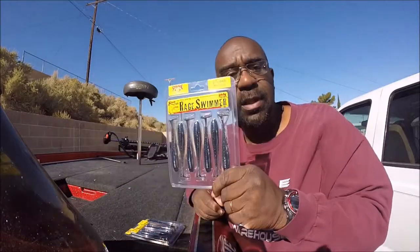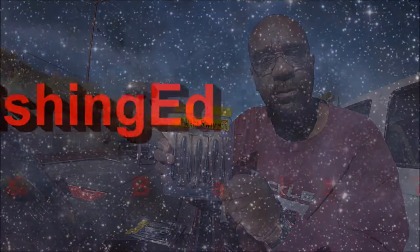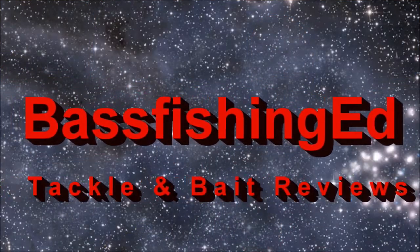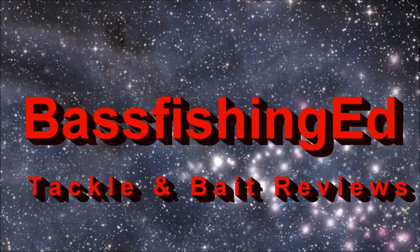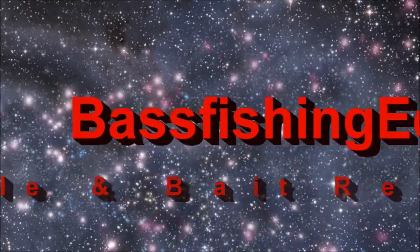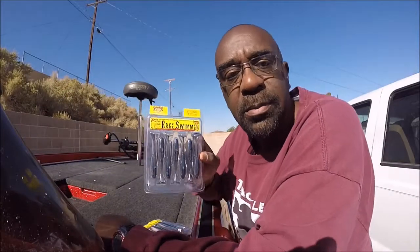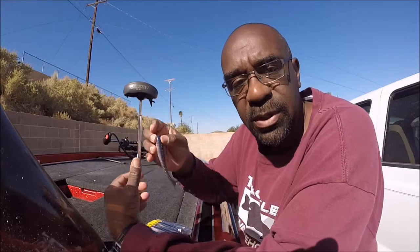Hey everybody, this is Ed. Today we're going to look at Strike King's Rage Swimmer. Welcome back to another one of Ed's bait and tackle reviews. If this is your first time visiting this channel, please take the time to smash the subscribe button. And also if you have ways that you fish this bait, please leave them down in the comment box.